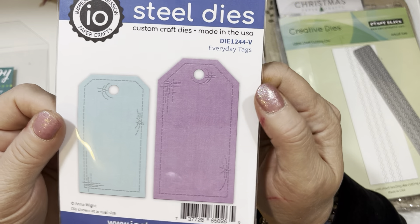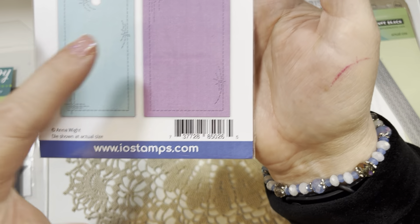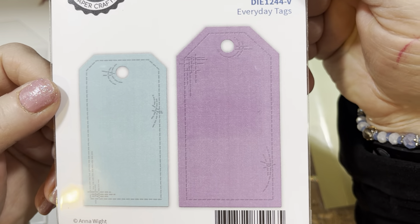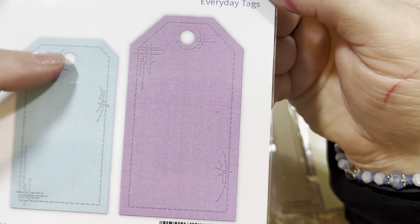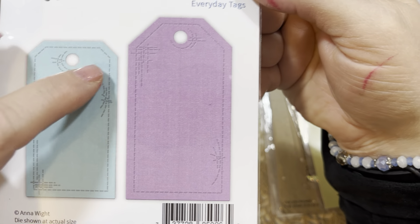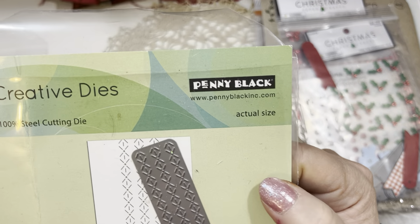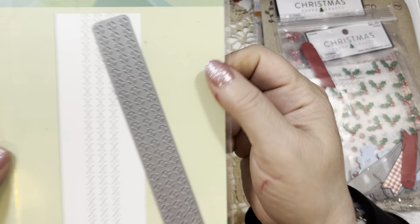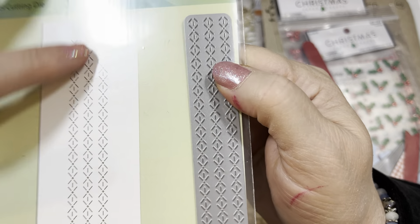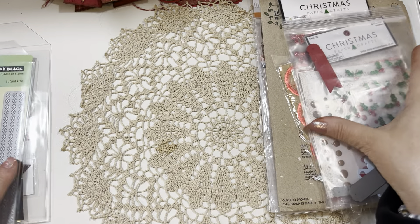I used this wonderful tag set from IO Dies — this is an Anna White die. Anna has a wonderful channel here on YouTube with lots of inspiration. This is one of her die sets for Impression Obsession, and I actually used both sizes of these tags. I love the stitching in these. She has two different sets on the website; there's also one with more of a rounded top. And then there's this beautiful Creative Die by Penny Black called Rows of Stitches — it impresses these beautiful stitching lines into your cardstock. I've had this for years and I pull it out a lot at Christmas time.